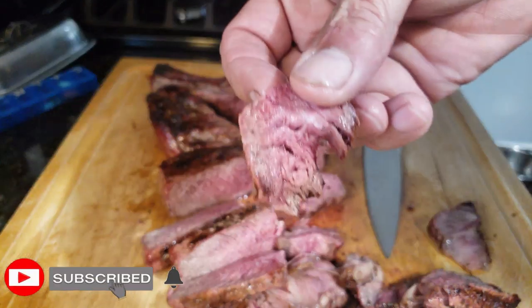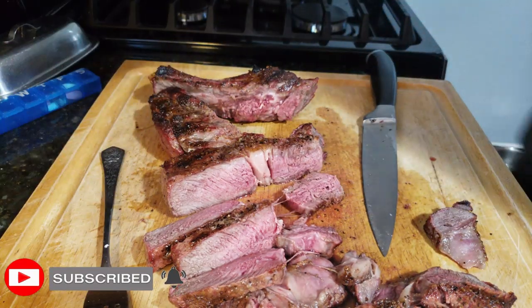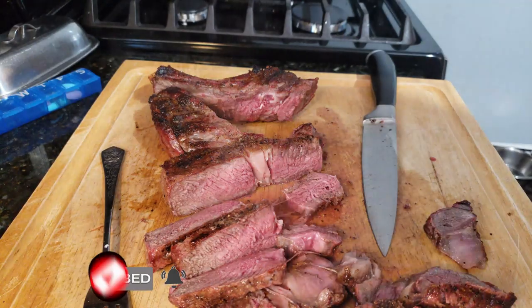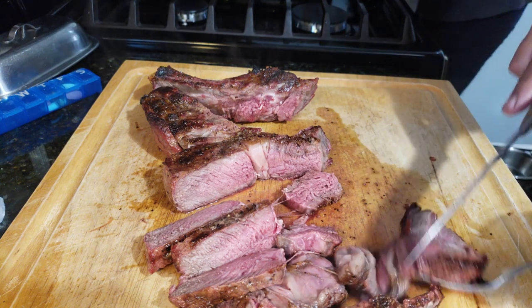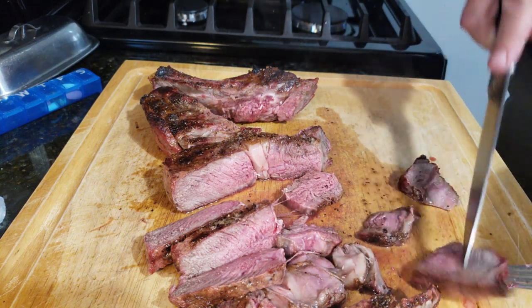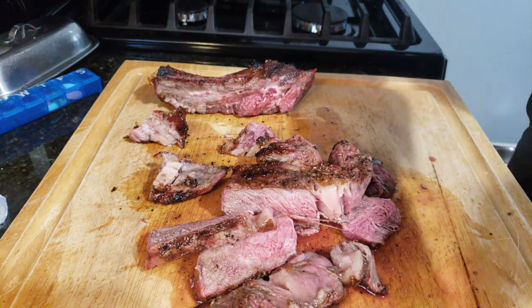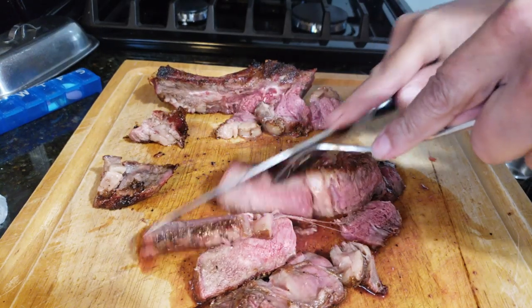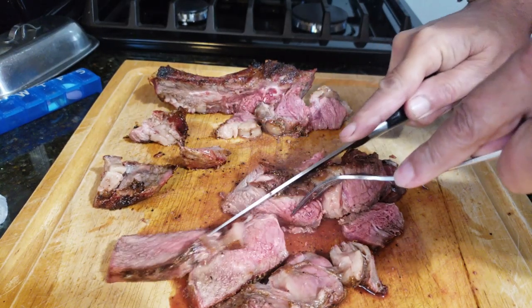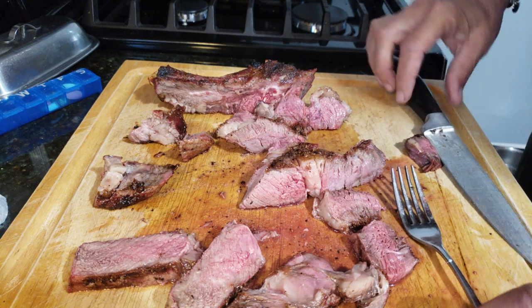Oh man, that's cooked just about perfect for me and perfect for the wife. Don't forget to hit that subscribe button and ring that bell so you get all my future uploads. I'm just going to let this run as I plate it up — that's my wife getting more of her medium steak while I take the medium rare, of course. This is good stuff.